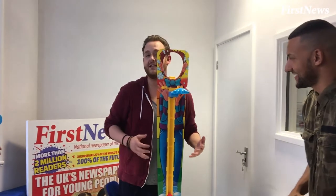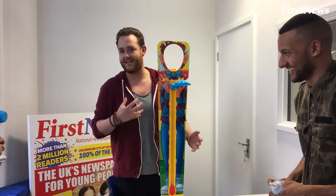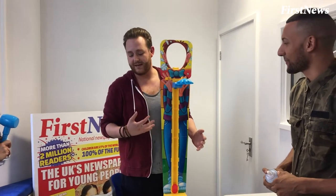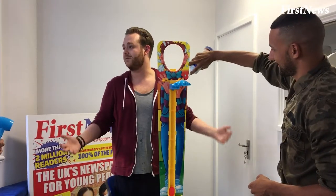Hi guys, Ben from First News here. And I — if I didn't have any dignity left, I've decided to get rid of the last bit by getting pied. I'm going to put some cream here, I'm going to put my face there, and that's my job.